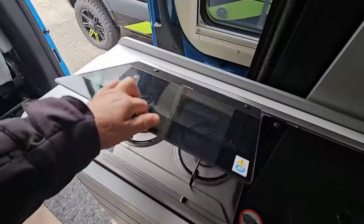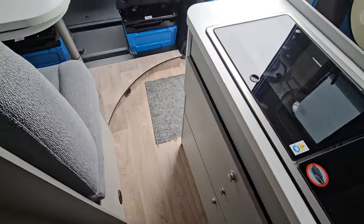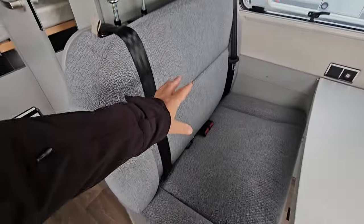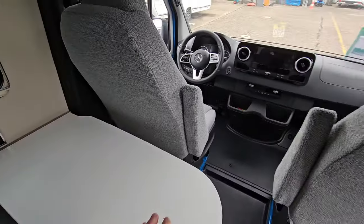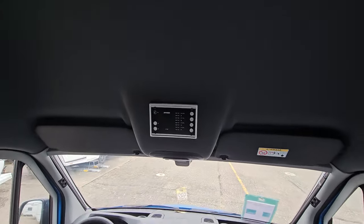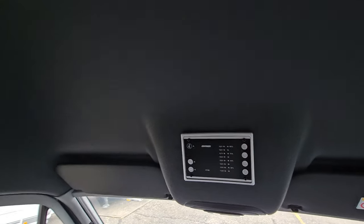Here in the kitchen block we've got what you'd expect, and also drawers below. We have a forward-facing bench, plugs at the other side around the table, and captain seats at the front. Both of these seats will turn around.